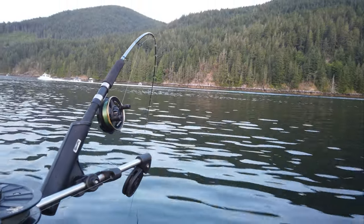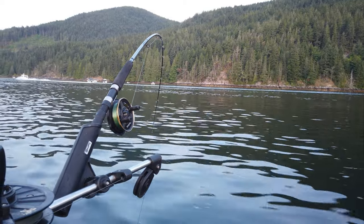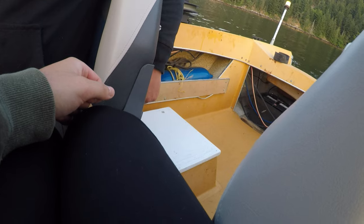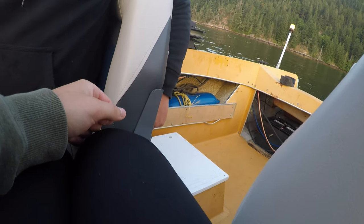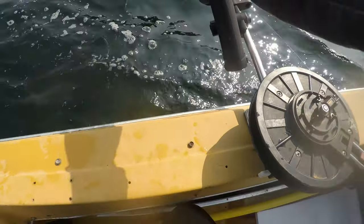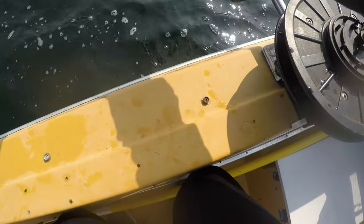We're trolling pretty slow for these sockeye here. I think we're gonna stick around Dunsmere for now because it's provided for us in the past.